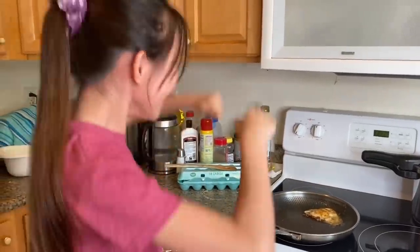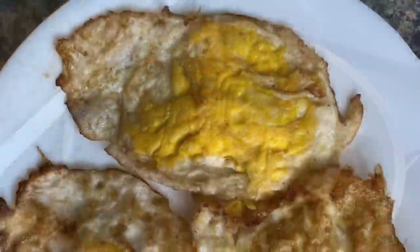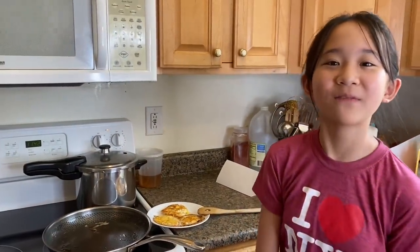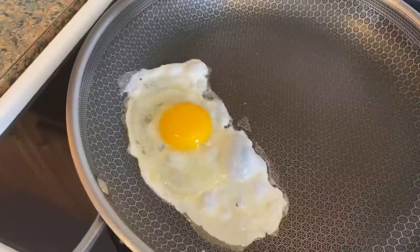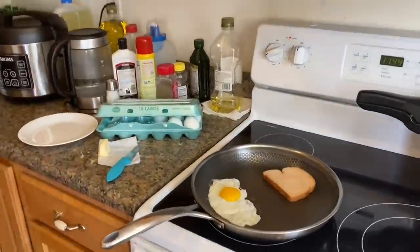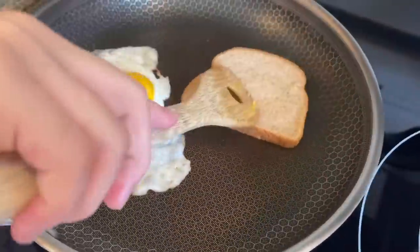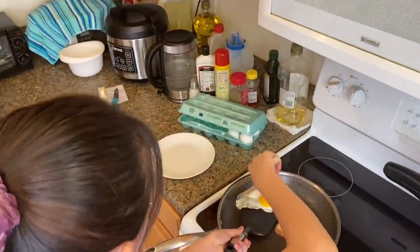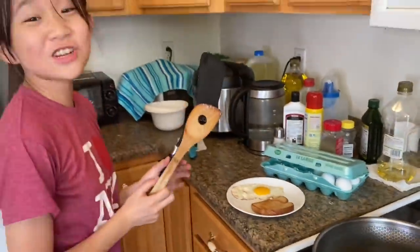I did it! I did burn a little. Now I'm going to be making sunny eggs for myself because it's my favorite. It's a normal meal I have for breakfast.